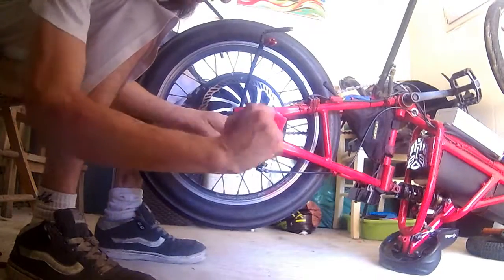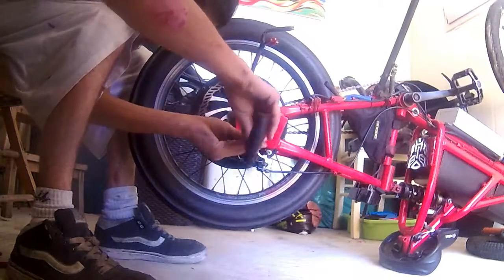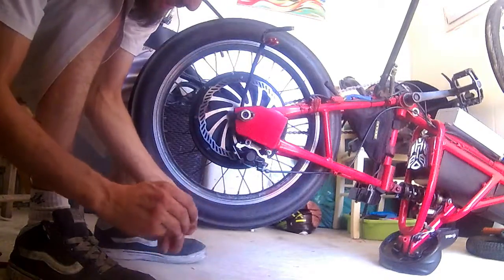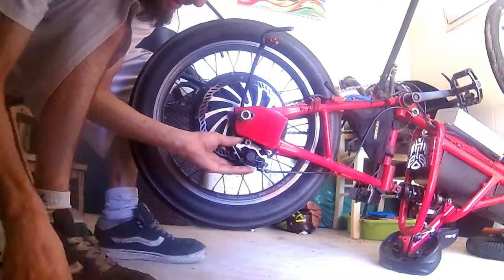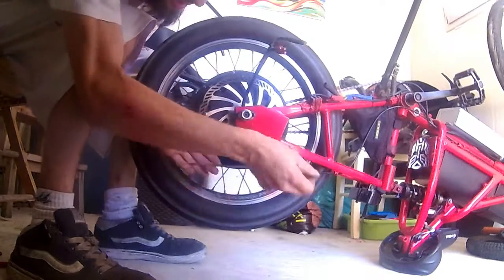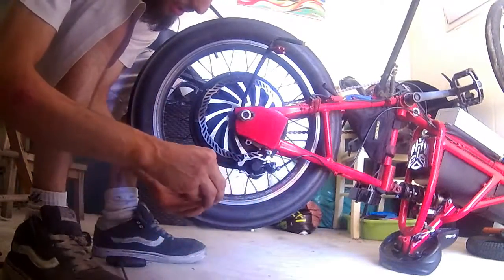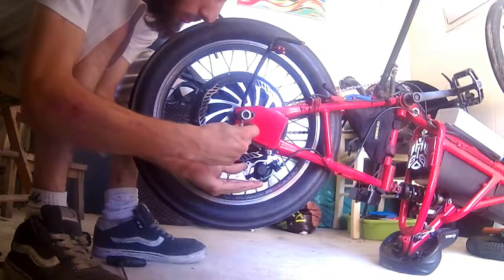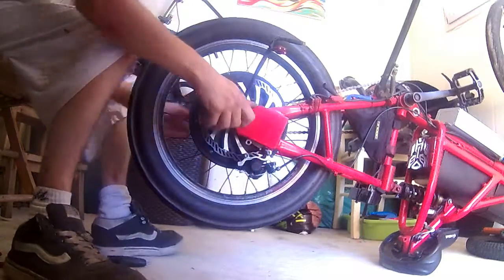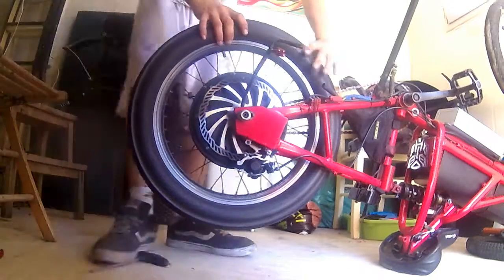Take the wheel off — we gotta take this screw off because the wheel comes out, and this brake caliper won't let it go out unless it goes this way. So we're gonna keep it this way. We're gonna put our screw and washers over here so we won't forget the order. And one thing left is to loosen the chain.